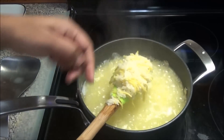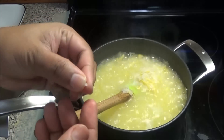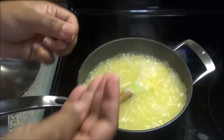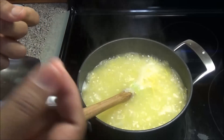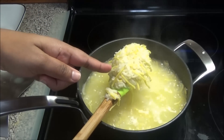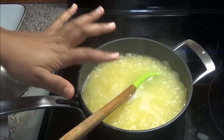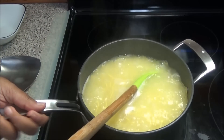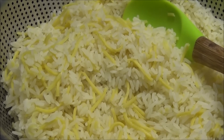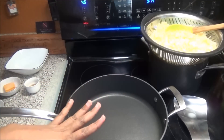My rice is ready. You can see the grains — when you put your finger through it goes through really easily. It's not very soft; the grain still looks like it needs more cooking, but this is ready. I'm going to take it off and strain it.